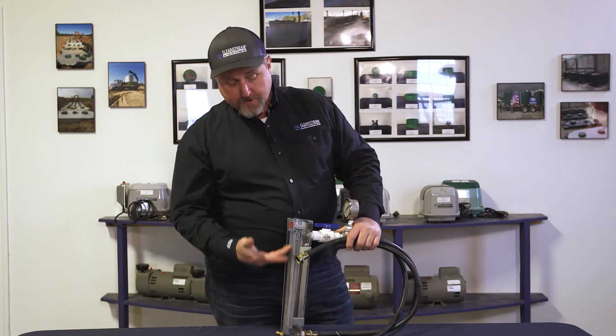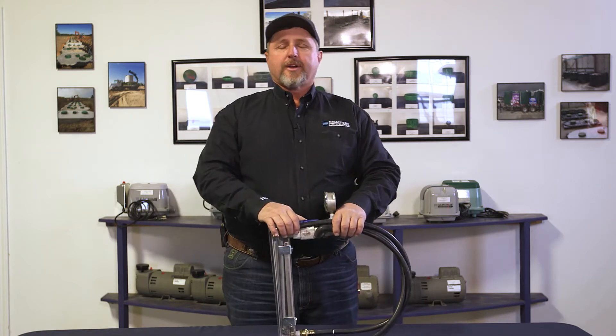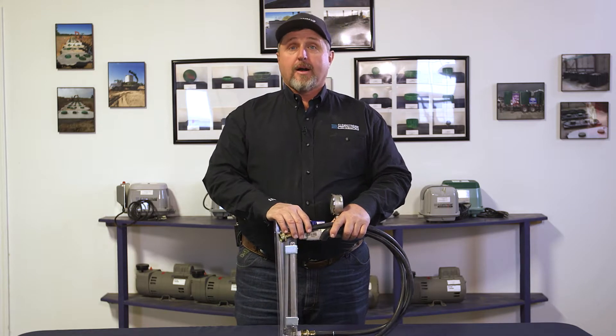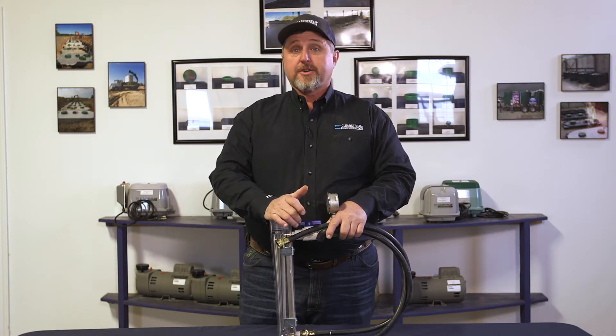As received from ClearStream, it comes with the flow meter, pressure gauge, and hoses to hook up to most any brand of system, linear or rotary. It's a great troubleshooting tool to tell if you have the proper air flow and proper back pressure. It's also excellent for checking to see if you have a broken airline or blockages in your airline.